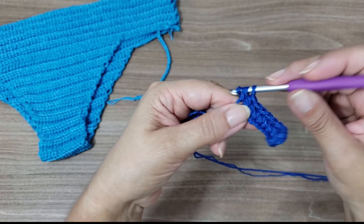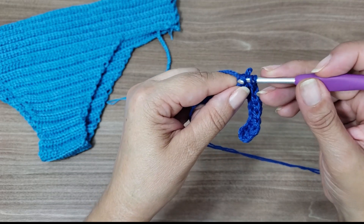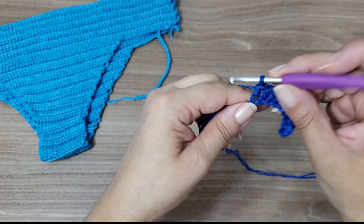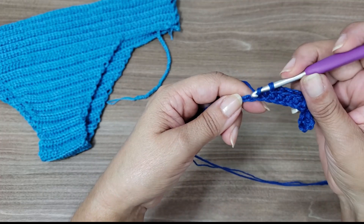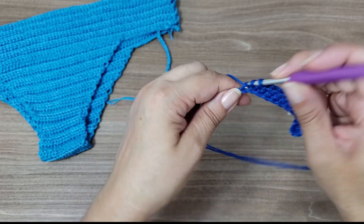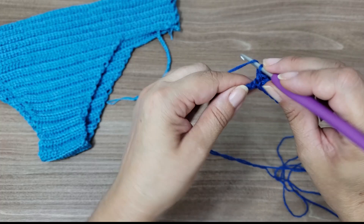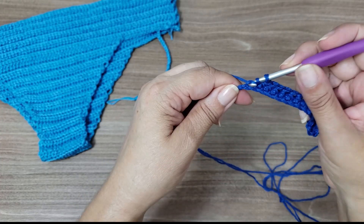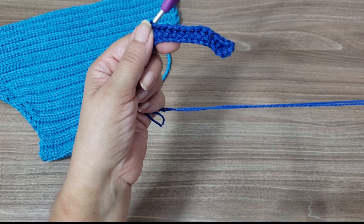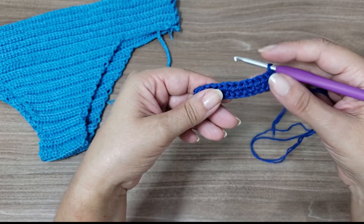So this base will have fifteen half double crochets, and we'll turn to show you how we'll work all the rows of the entire bikini — because it's always this stitch throughout. There's no more mystery once you learn the half double crochet. The stitch width of the bikini determines whether it'll be Small, Medium, or Large, depending on how wide or narrow you make it, and whether you want a high or low waist.